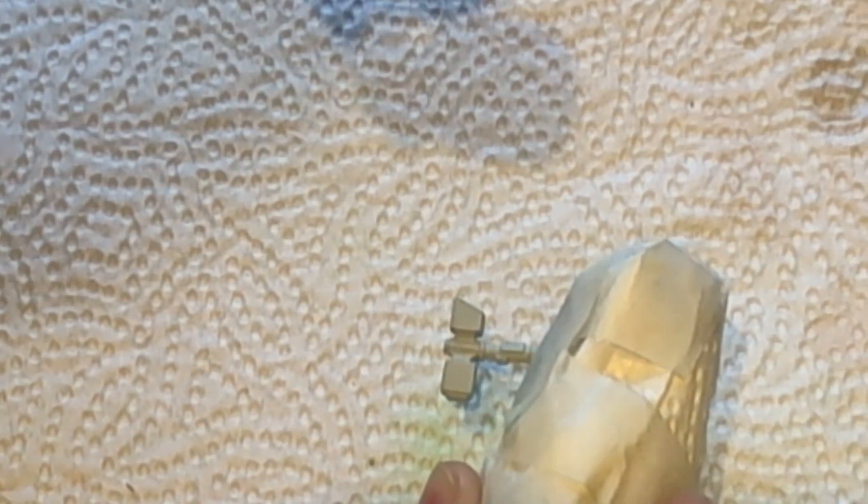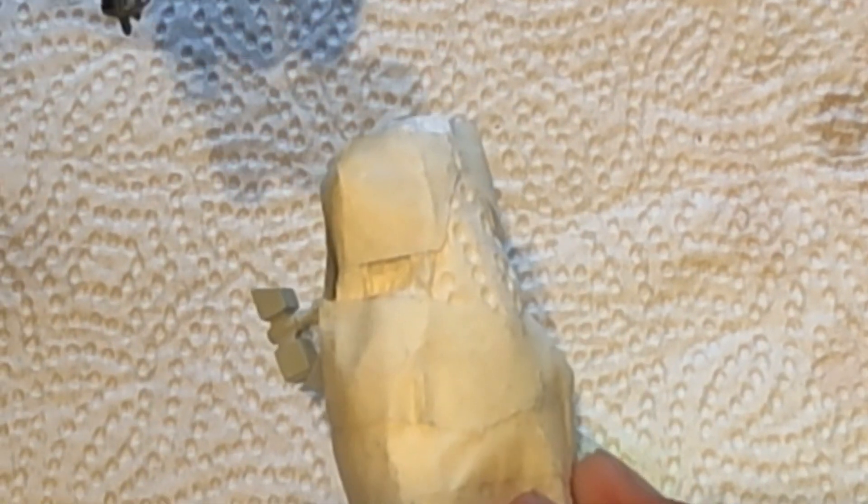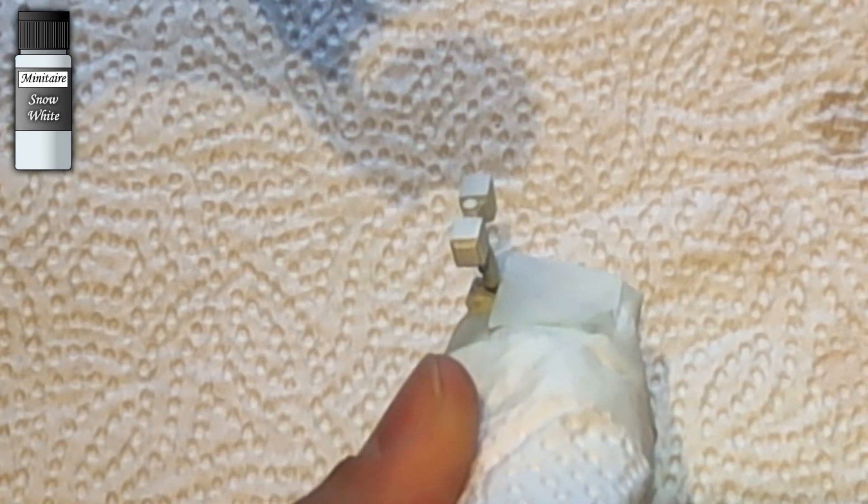Start by masking off everything but the hammerhead, protecting your miniature from overspray. I then primed the hammerhead in a light gray, but you can also use a white primer to speed up this process. I had to cover it up with the Minotair Snow White.